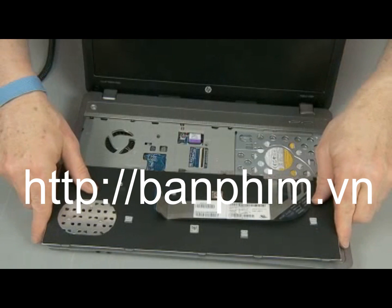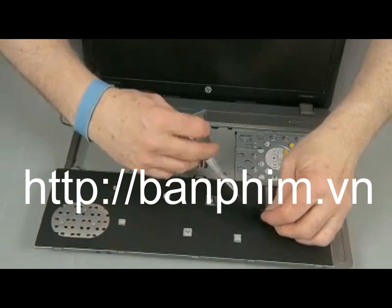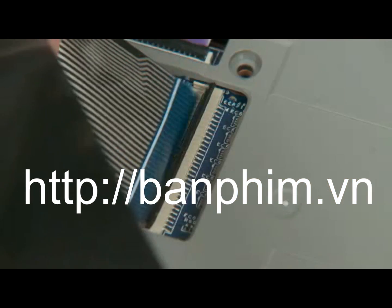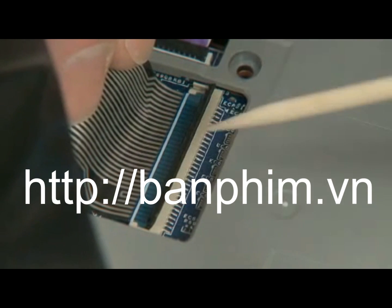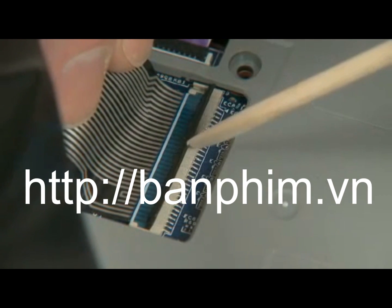Place the keyboard upside down on the top cover so that the keyboard ribbon cable and ZIF connector are accessible. Insert the keyboard ribbon cable into the ZIF connector on the system board and gently press down on the ZIF connector locking bar.